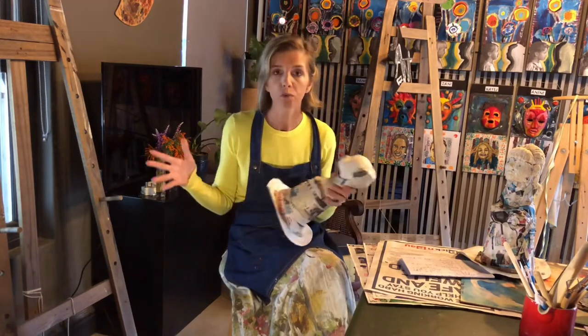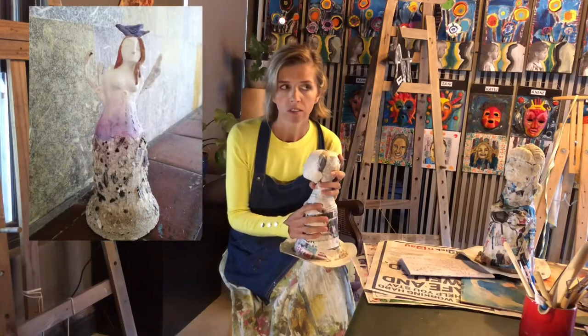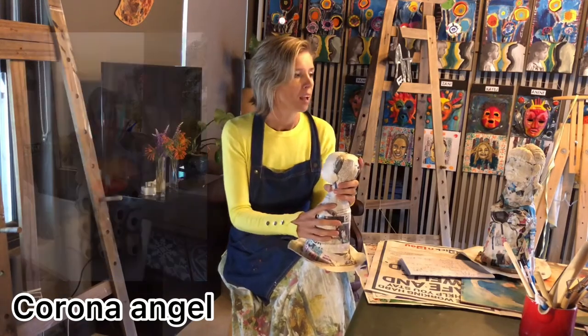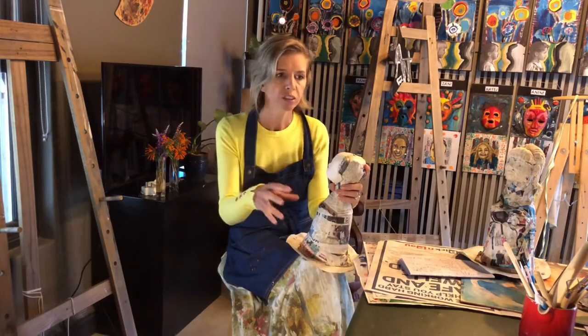She's been making beautiful angels over the last few weeks — about nine or ten of them. As she was making her last angel, it happened to coincide with when Corona hit South Africa and we were going into lockdown. She made this angel and decided to call her Corona. I'll show you an image of her in a second — she has a little mask on.